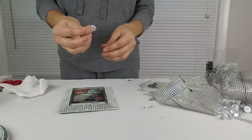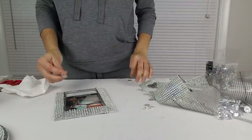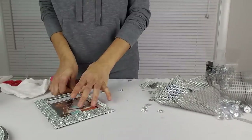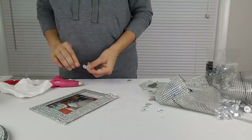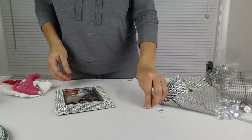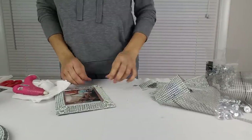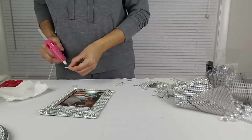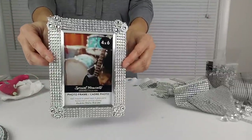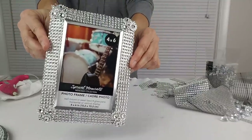Next, I'm going to take some of these flowers from the flower mesh and I'm going to glue three on each corner of my frame. My picture frame looks absolutely gorgeous. You can take a simple frame and glam it up like this for very little money.